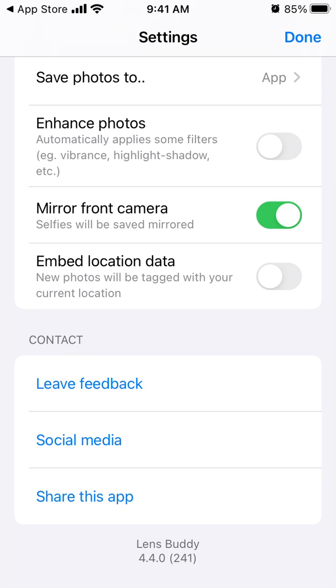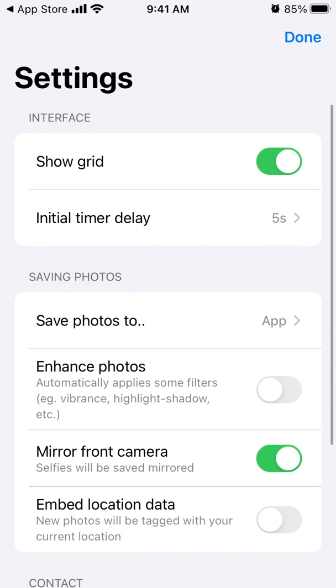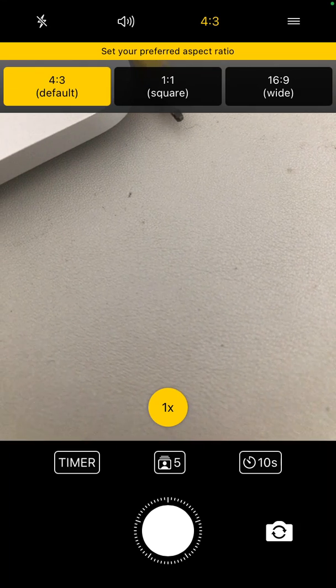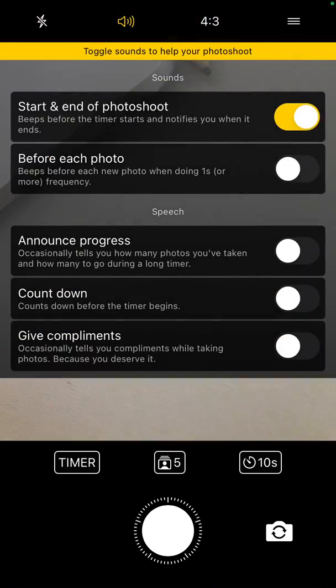You can embed location data or choose not to. You can show a grid — not entirely sure what that does — but that's basically it. You can also enable the flashlight on or off and toggle sounds. And that's basically all the settings.